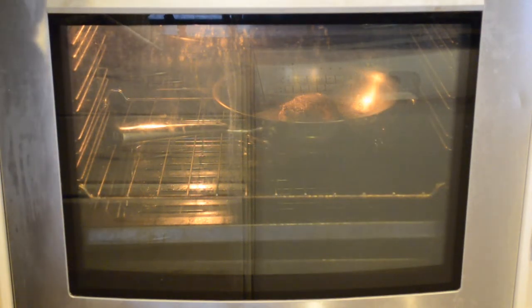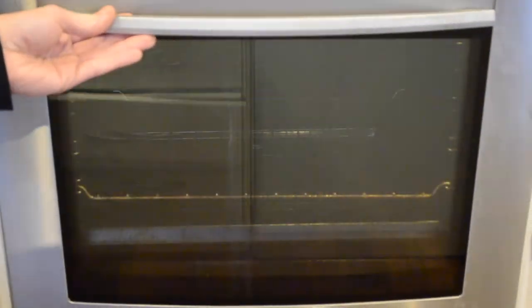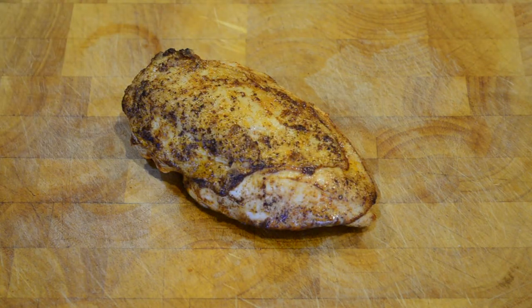After 14 minutes your chicken breast is perfectly done. Using an oven mitt or a folded tea towel, we then want to get the chicken breast out and place it on a chopping board to rest. We're now going to let our chicken breast rest for five minutes — this will allow all of the juices to stay inside and be more juicy when we cut it open.